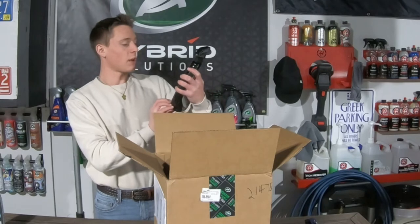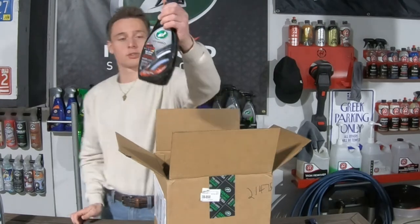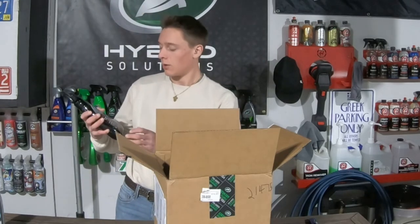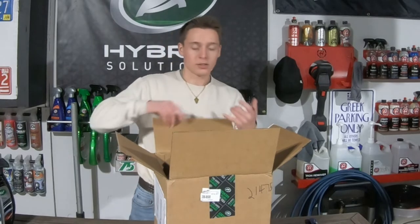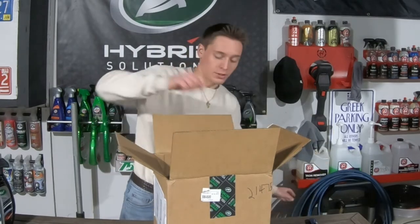Hybrid Solutions Graphene Acrylic Tire Shine — that's going to be nice to try out. Me and my dad were always talking, I don't think Turtle Wax ever had a tire shine. So it's kind of nice to see that they actually came out with that, since me and him were just talking about how they don't have one. It would be cool if they had a tire shine and a wheel cleaner, and I believe there's also a wheel cleaner in here.